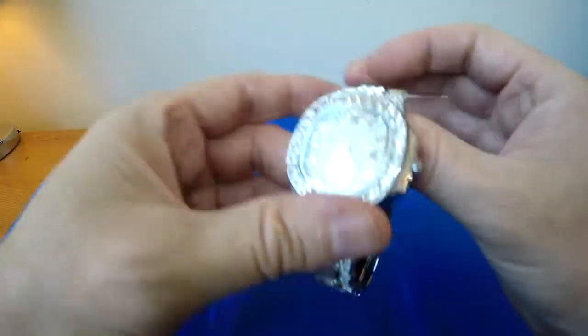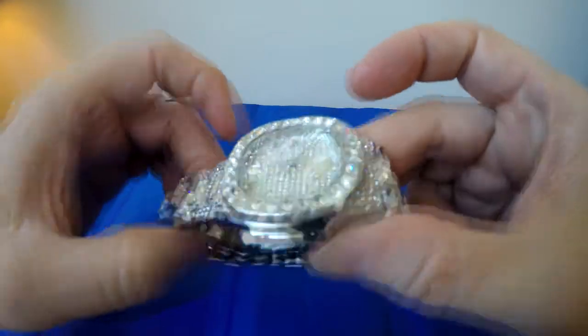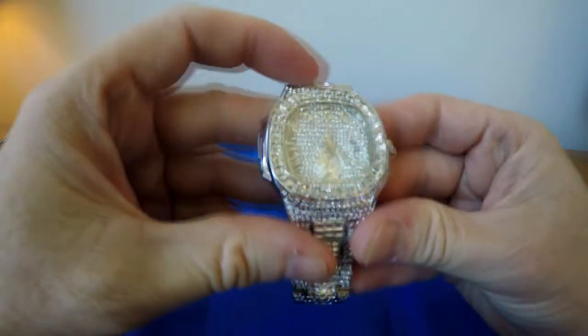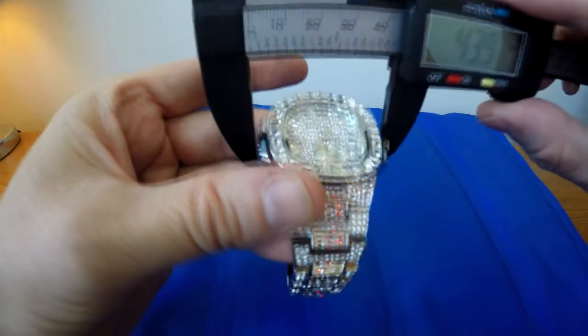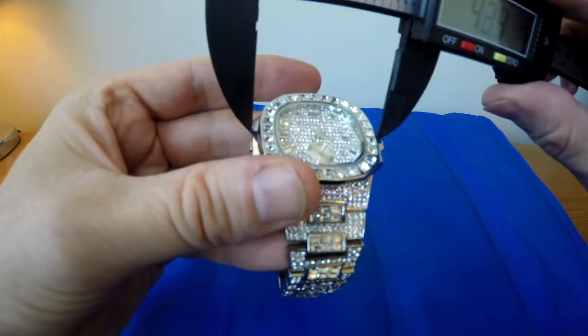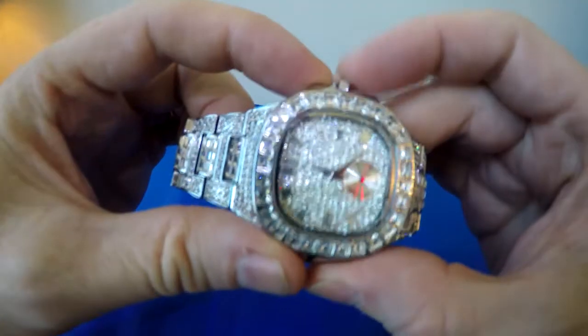It is water resistant to three bar, which to me would indicate to steer clear from water — maybe a little bit of hand washing but nothing more than that. The crystal is a hard lex crystal. The case diameter is roughly 42 millimetres — that's from the complete sides, not including the crown.